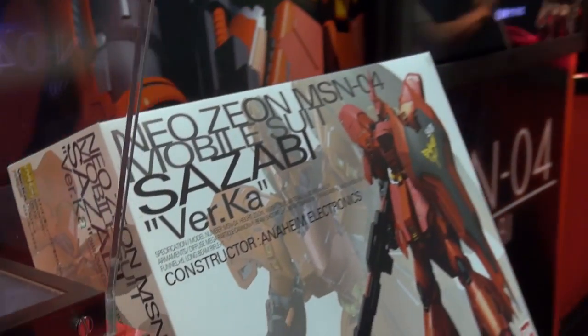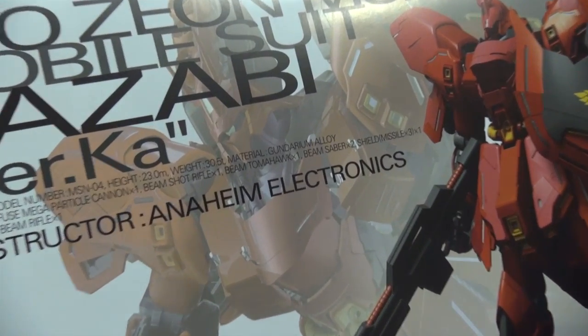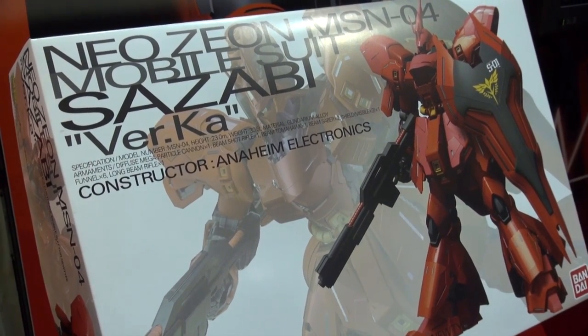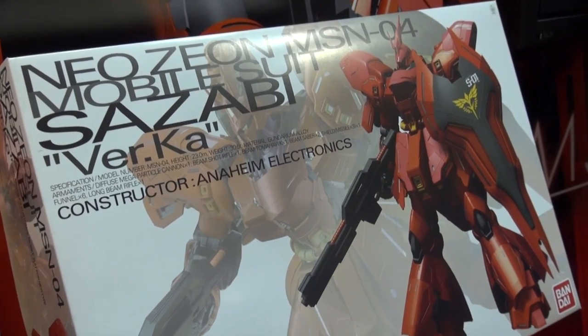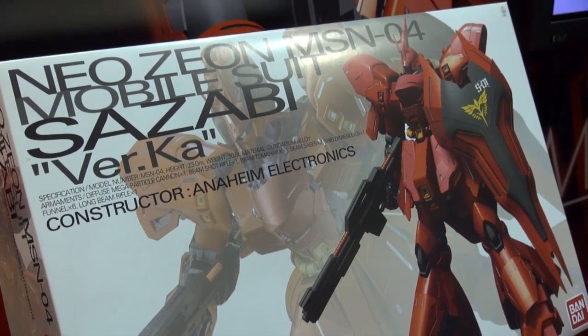Looking at the size of the box here, it's massive — this is the biggest Ver. Ka ever, save maybe the Perfect Grade Wing which might have been considered a Ver. Ka. This guy's gonna retail for less than 10,000 yen, but I think that's actually a good deal considering the amount of plastic they have here.